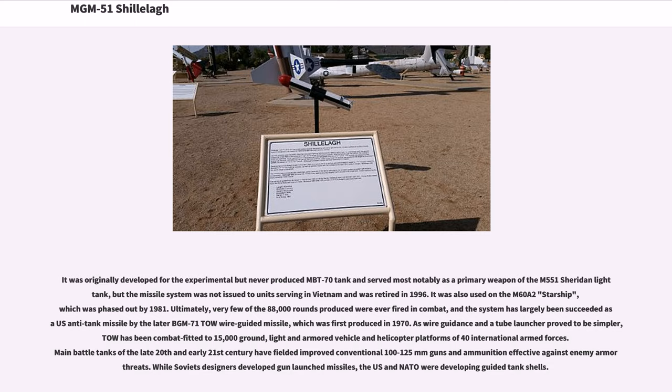Ultimately, very few of the 88,000 rounds produced were ever fired in combat. The system has largely been succeeded as a US anti-tank missile by the later BGM-71 TOW wire-guided missile, first produced in 1970. As wire guidance in a tube launcher proved simpler, TOW has been combat-fitted to 15,000 ground, lightened armored vehicle, and helicopter platforms of 40 international armed forces. Main battle tanks of the late 20th and early 21st century have fielded improved conventional 100–125mm guns effective against enemy armor. While Soviet designers developed gun-launched missiles, the US and NATO were developing guided tank shells.